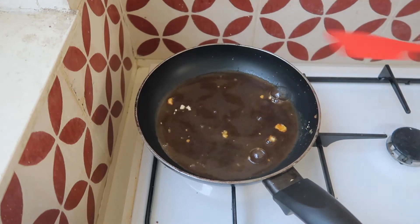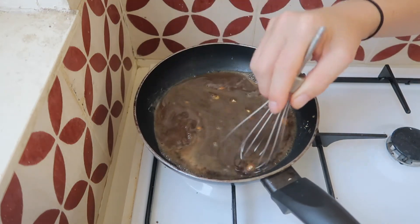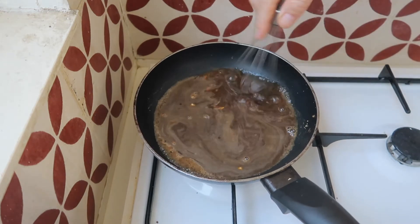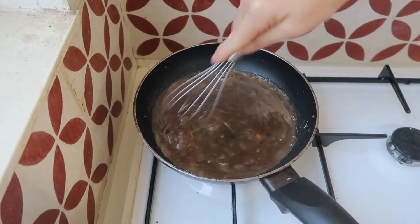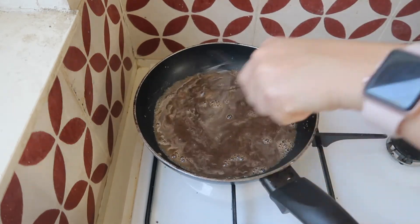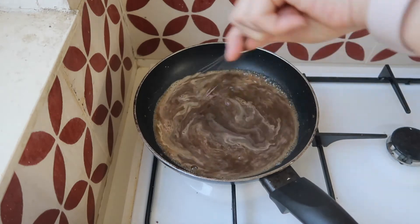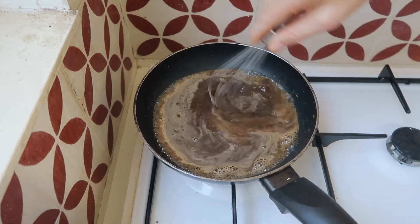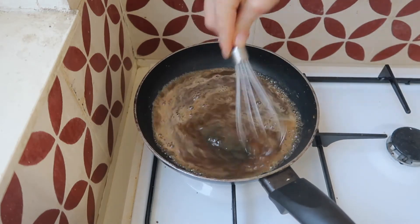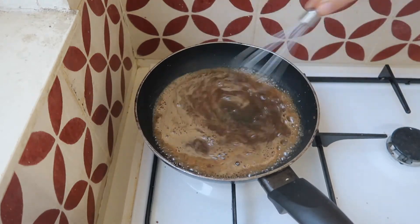I'm going to grab a whisk — mine actually broke, so I'm going to use my hand mixer attachment as a makeshift whisk to get these clumps in. What we're looking for is for this to reduce by half, so I want to let this simmer and whisk it up.